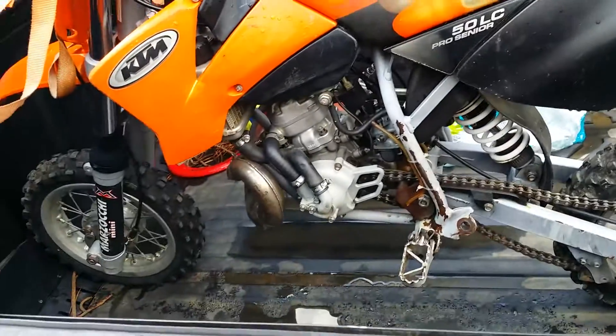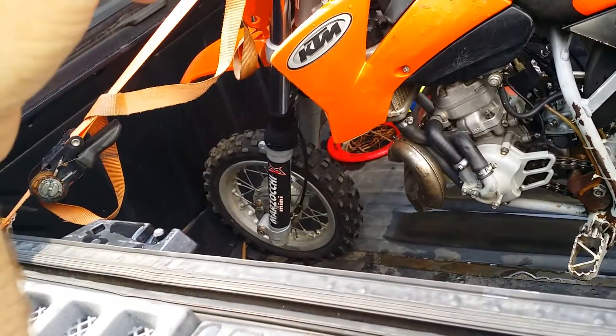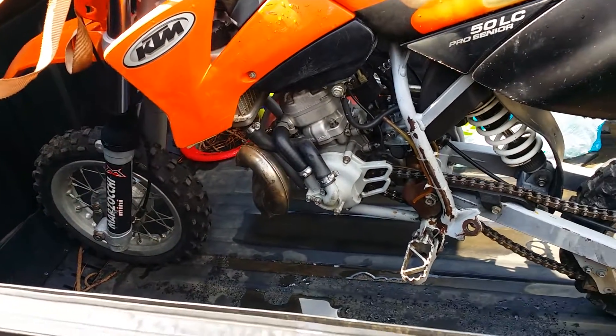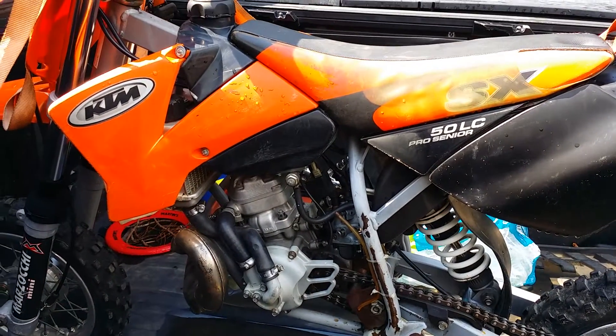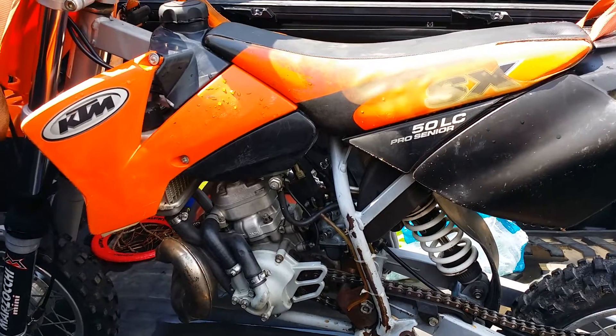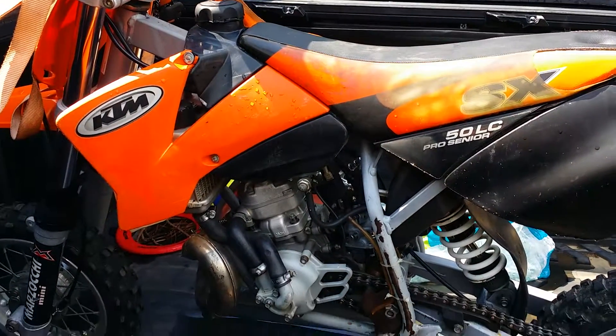I'm gonna go ahead and take it out now and maybe put some gas in it just to see what it would do — see if it's got spark and all that. See what's up with it. Maybe I'll get a video up in a little bit if I get it running. Alright, have a good one — leave a comment about what you think this thing was purchased for. Thank you, have a good day.